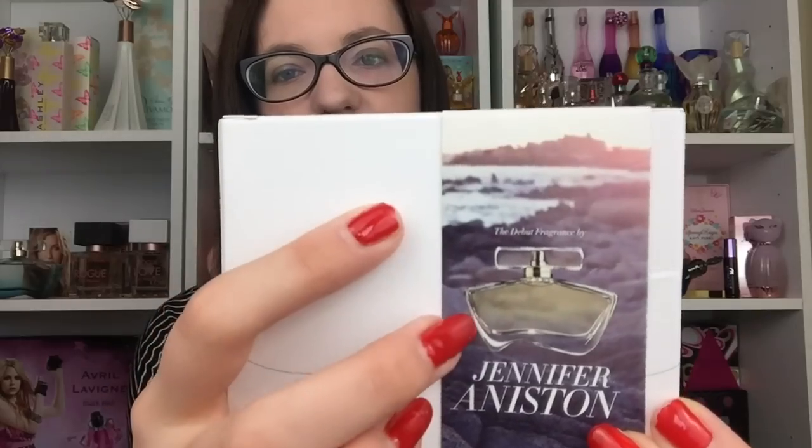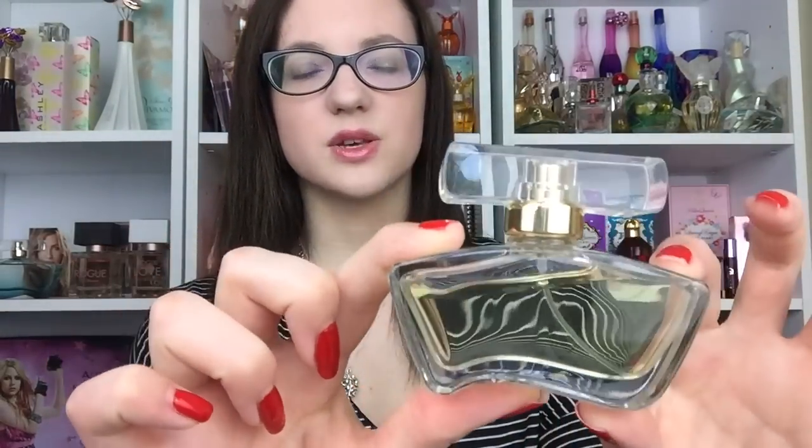The sleeve is about half the box length, and then on the back there's a picture of the actual fragrance. On the front there's the advertisement with her on it — it just says Jennifer Aniston. It's pretty simple, there's not much to it. That slides across, and then this is the bottle.